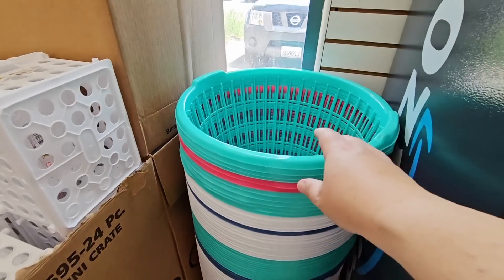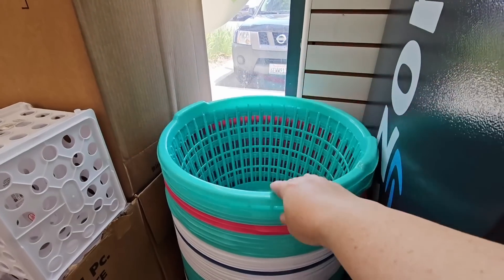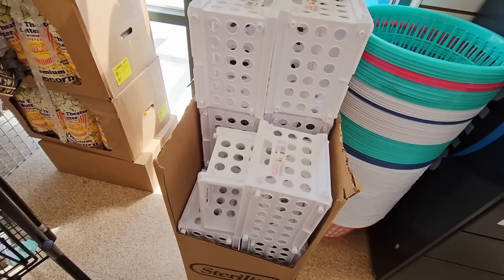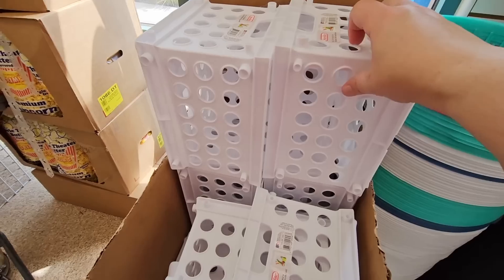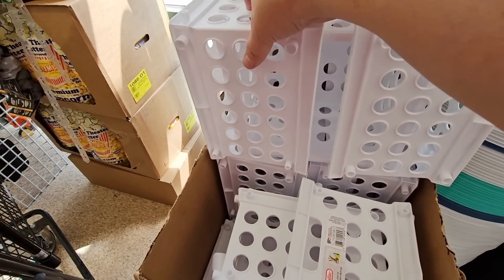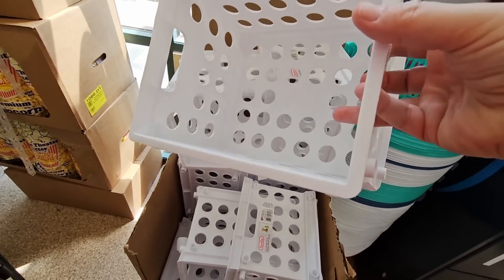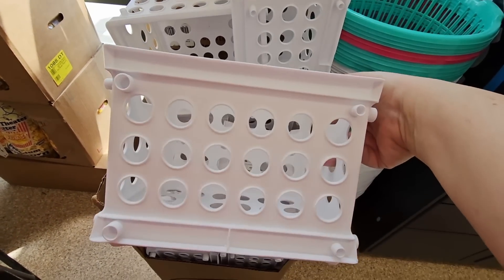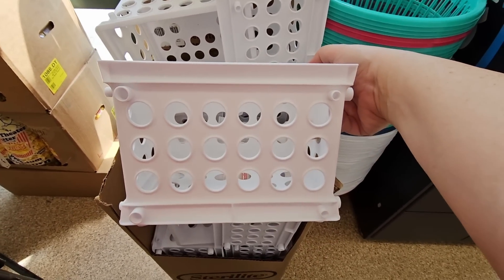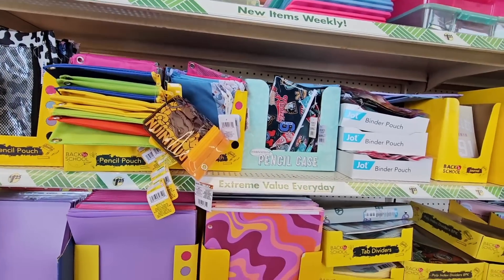Now everything is $1.25, so we're just going to go over some items. There are some good deals at Dollar Tree and some items where you might find a better deal at another store. But I always love finding these plastic containers. For $1.25, this is actually not a bad price. These are perfect for back to school organizing — magazines or little books. I used to have one like that when my daughter was really little.